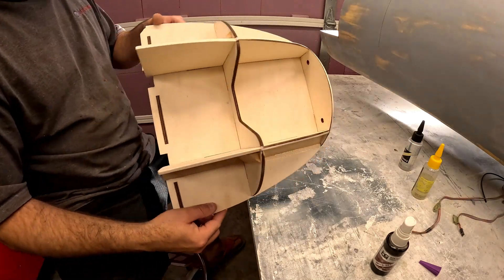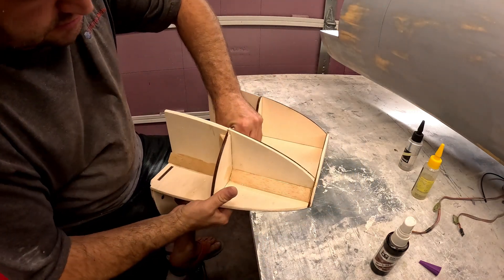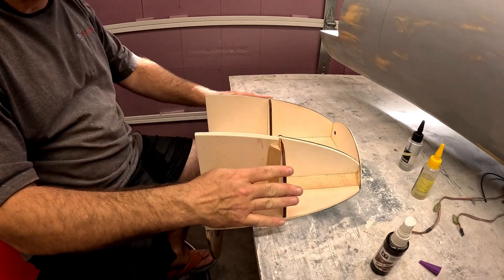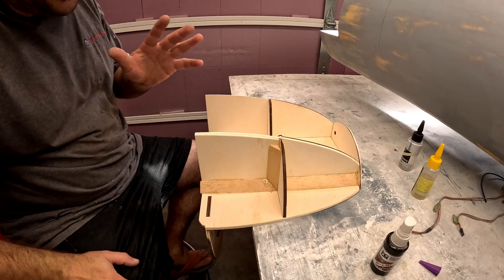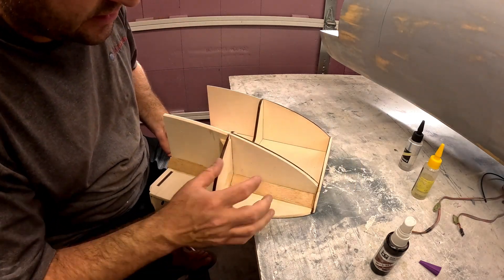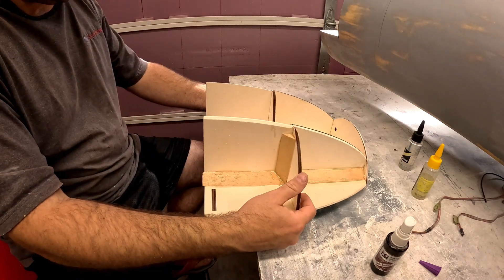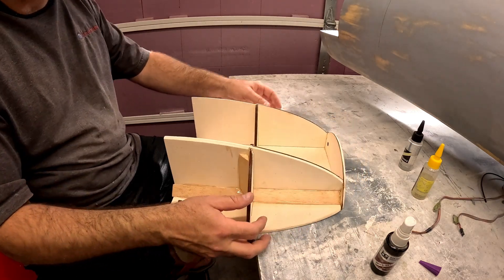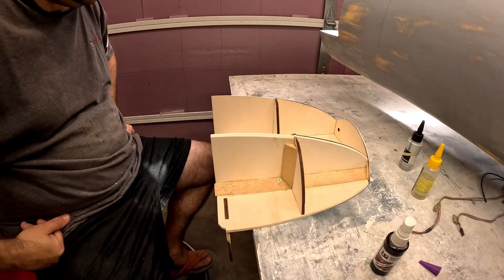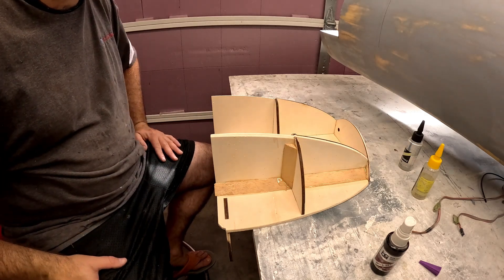Now we've got the majority of the cockpit floor all epoxied and tri-stocked to the side bulkheads and then the central bulkhead. Once this is cured I'll probably put another piece of tri-stock here, at least one on the forward portions of the central bulkhead, and then everything inside will get tri-stocked later on once this is attached to the fuselage and we roll it upside down for the bottom work.